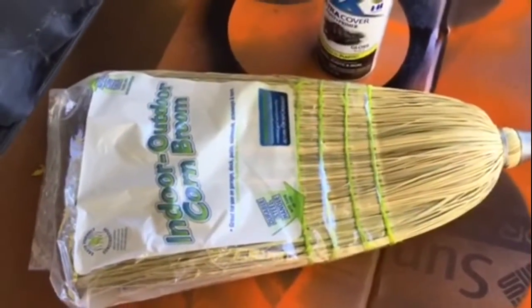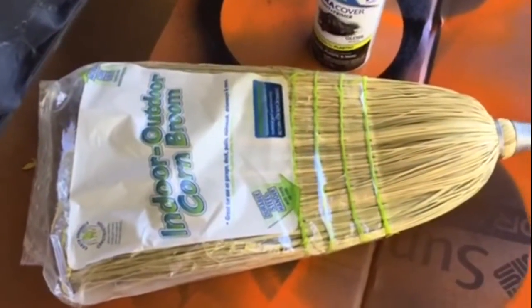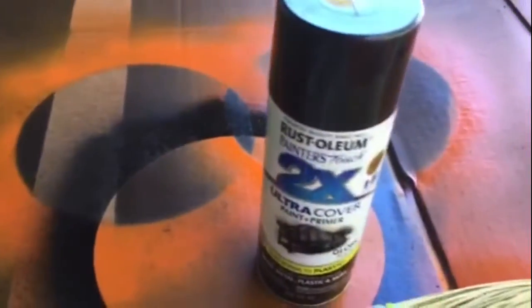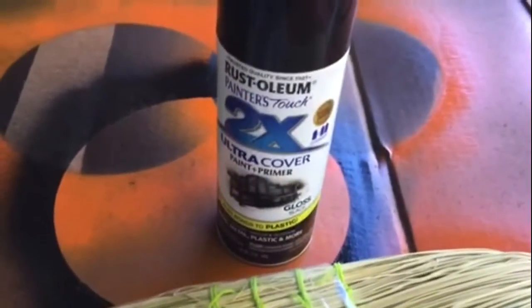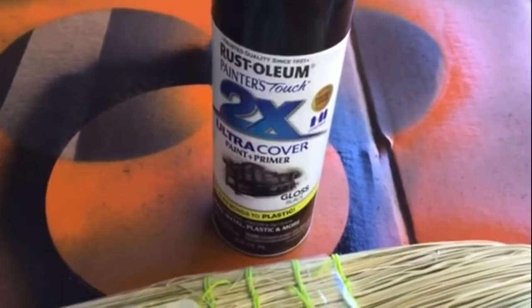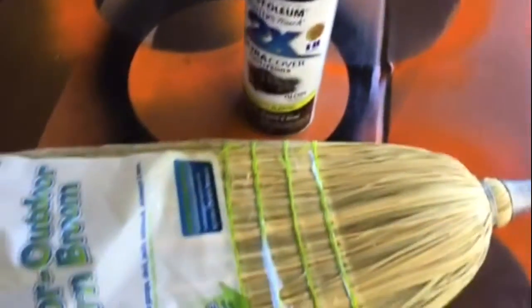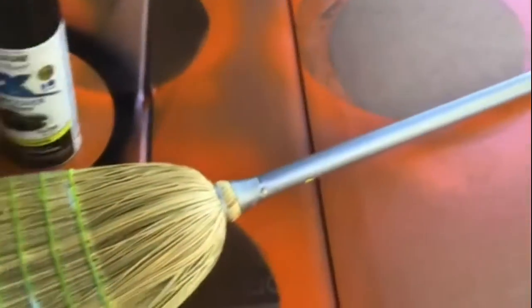For this project, you're going to need a corn broom, which I purchased at Walmart for $4.88, and a can of spray paint of your choice. I chose the Ultra Cover two times plus gloss in black, just to paint the entire broom.